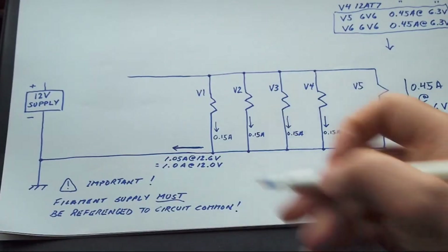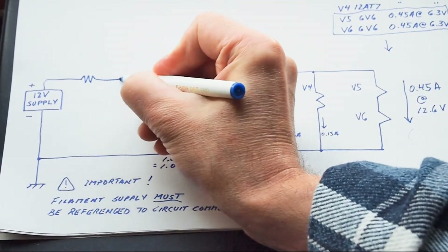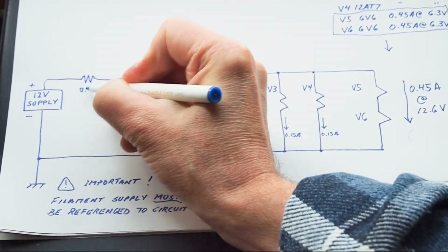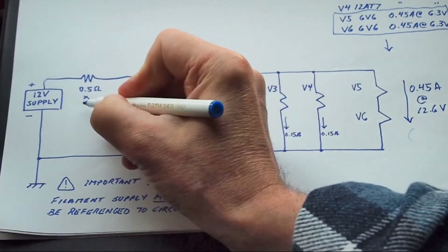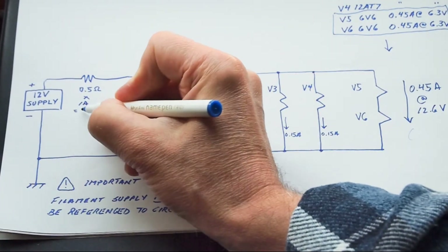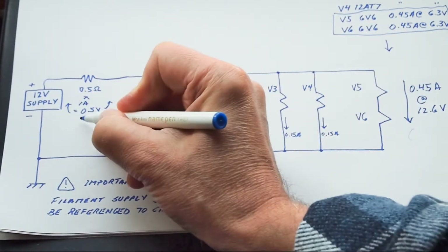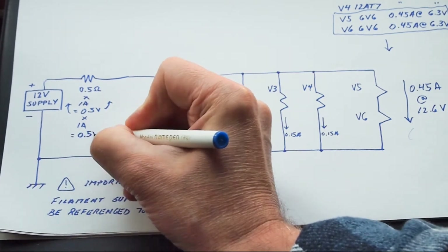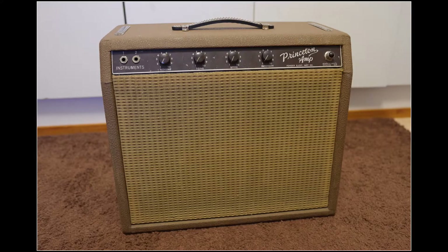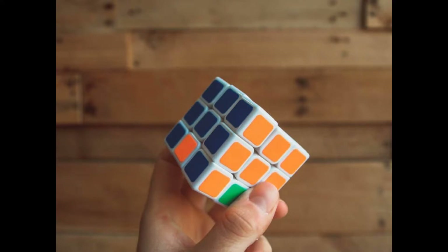Another solution is to put a small value resistor in series with the filament supply. This creates a voltage divider. As an example, a half-ohm resistor in a filament chain normally drawing one amp will drop half a volt and dissipate half a watt. But when the amp is first turned on, the extra current drawn through that resistor will make it drop several volts, giving those filaments a softer start and reducing the startup load on the power supply. This is essentially what's happening inside an old-style tube amp, with the resistance of the transformer winding providing some current limiting.